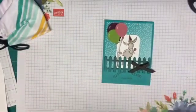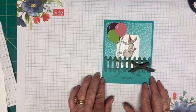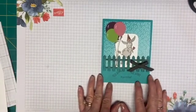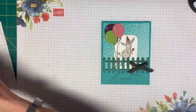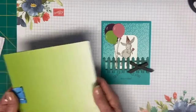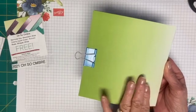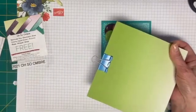Isn't that the cutest thing you've ever seen? I love it. Of course his remark to me was, 'So you think I'm an ass?' Well, maybe sometimes but most of the time, no. But isn't this cute? Besides the Darling Donkey set, I also used some paper out of the celebration catalog called Oh So Ombre. If you know anything about ombre, you know that it either goes light to dark or dark to light, whichever way you are looking.